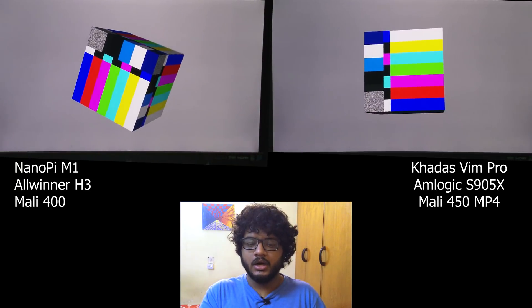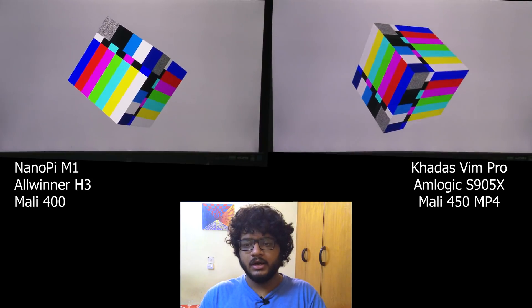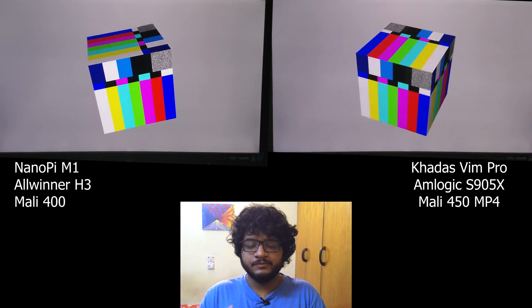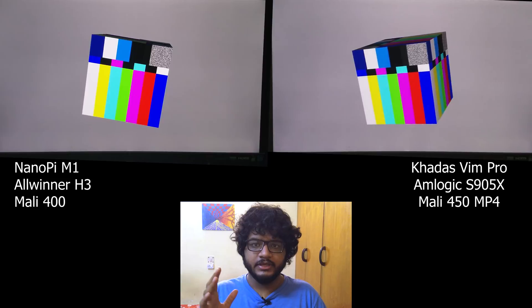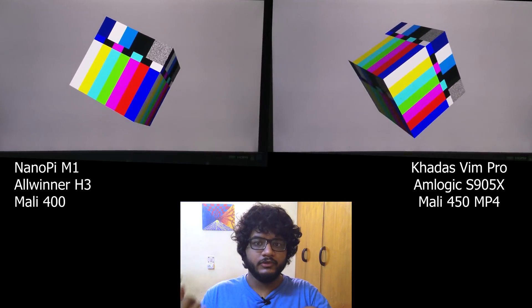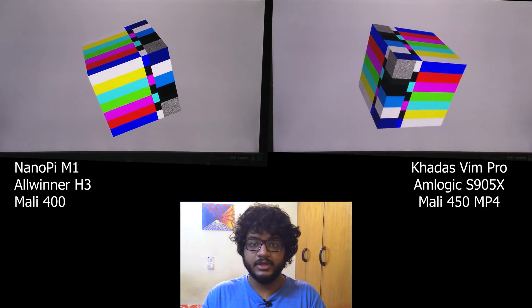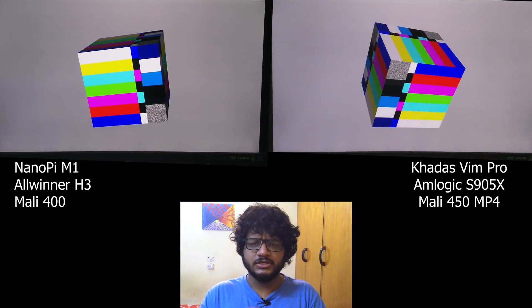Earlier I used the Banana Pi M1 Plus, which was based on the A20 SoC, and that had some issues — especially with the KMS cube rotating video, which sometimes had a weird glitch and was actually too slow. I've since changed the hardware because some people said the A20 is not the ideal chip. So I got a new NanoPi M1.